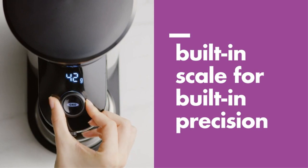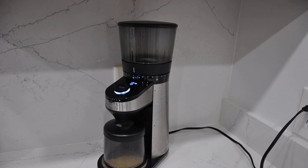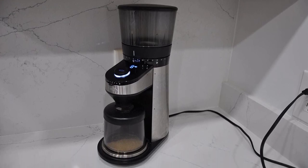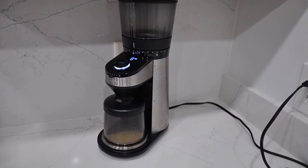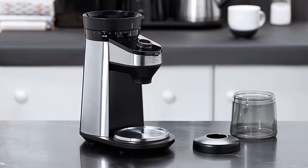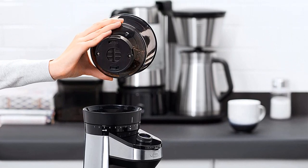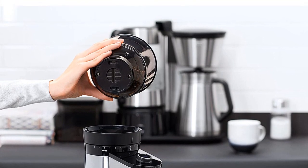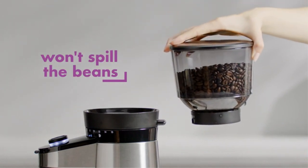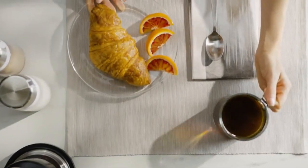One downside of the scale is that it can only measure to the 1 gram, meaning it lacks precision. This coffee grinder and scale runs on electricity at 120 volts, unlike the rest of the scales on this list. It's also backed by the OXO Better Guarantee, so you can return your item if you experience any issues. Pros: Grinds and measures coffee beans, conical burr grinder, customizable settings. Cons: Lacks precision.